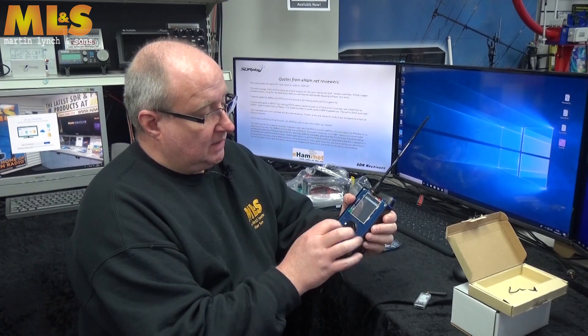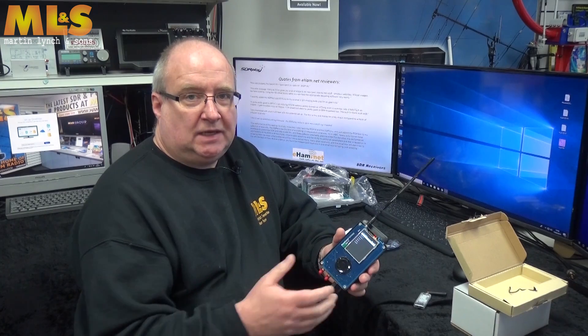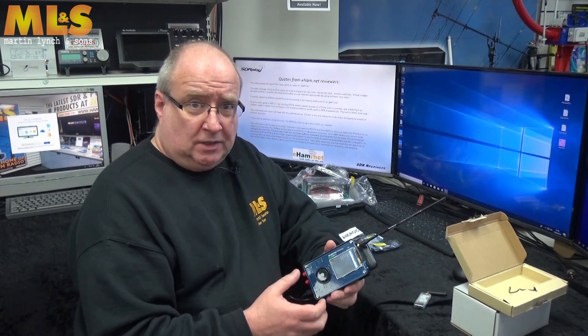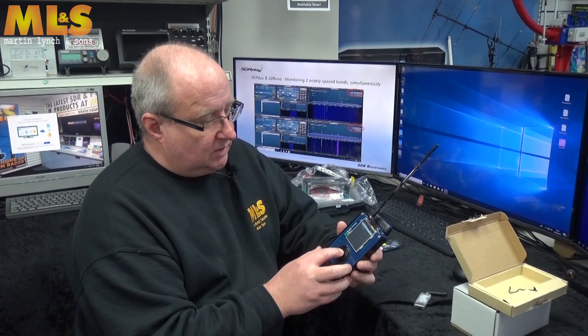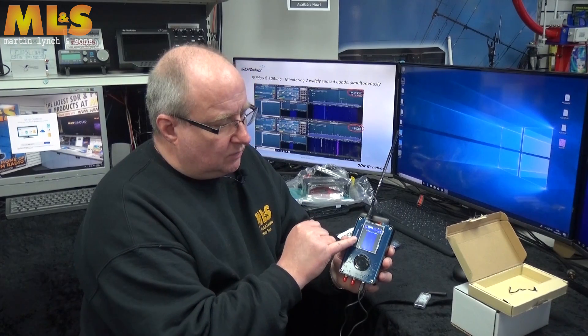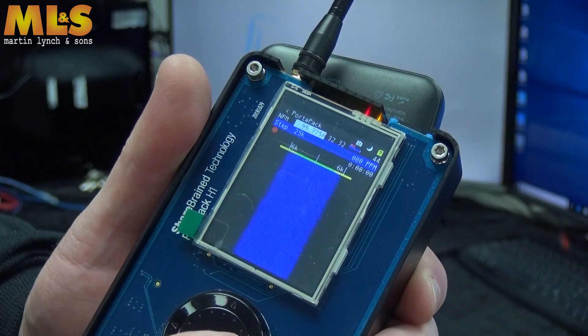It has a little jog wheel to navigate around the menu system. It can receive beacon outputs from utility meters if you're in the US, tire pressure monitoring systems, and it will also decode shipping radar and location systems. There's a little blue screen with a waterfall display — I'll do some close-ups and slot them in here.